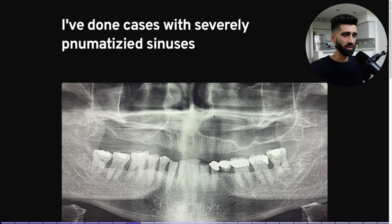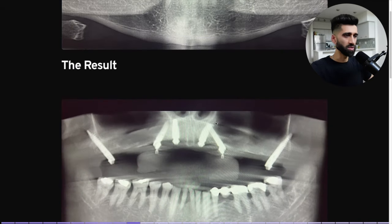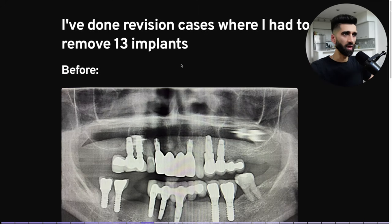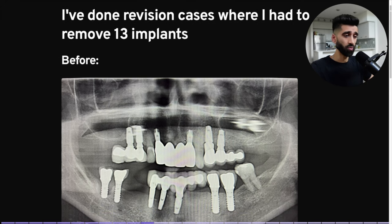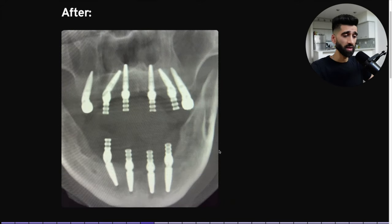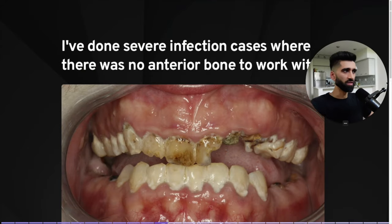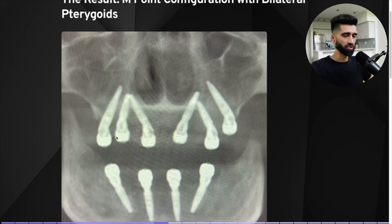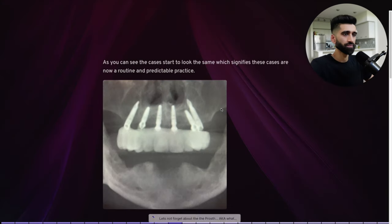I've done cases with severely pneumatized sinuses — probably the most severely pneumatized sinus I'd ever seen. The result: upper PFAS. These cases are doable; you just have to know how to do them. I've done revision cases where I had to remove 13 implants, many of which were failing. I've done severe infection cases where there was no anterior bone — endpoint configuration, bilateral pterygoids, lower All-on-4. These cases start to look the same, which signifies they are now routine and predictable.